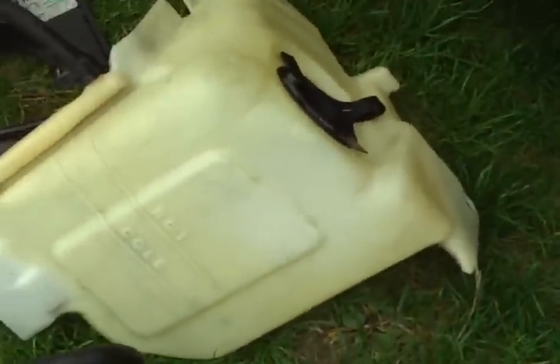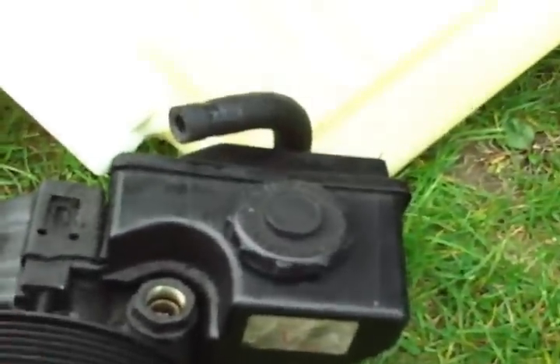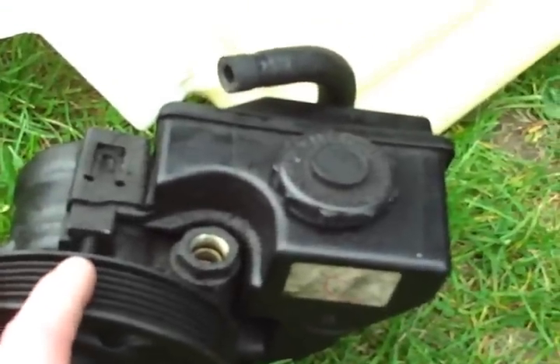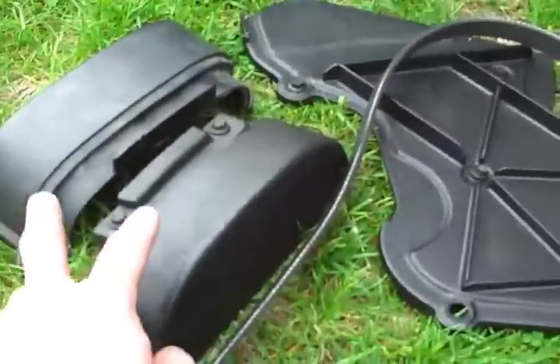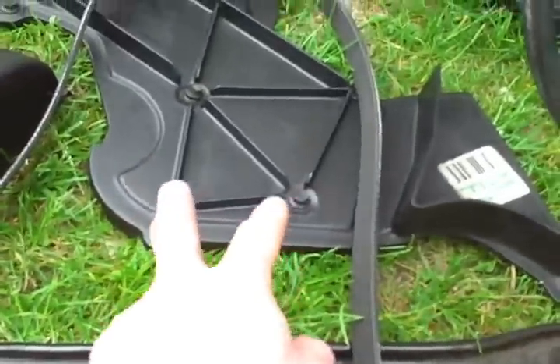You have to take the coolant reservoir off, the power steering pump — and you should drain that before you take it off or you'll get fluid everywhere — obviously the serpentine belt, this little shock brace, and the top cam covers and the side cam cover.